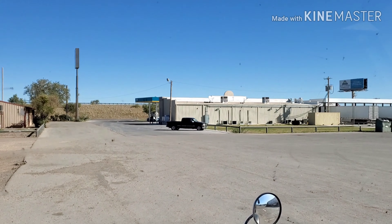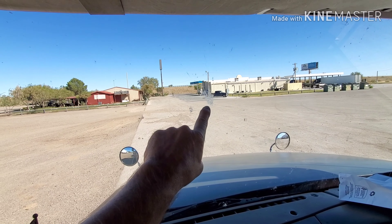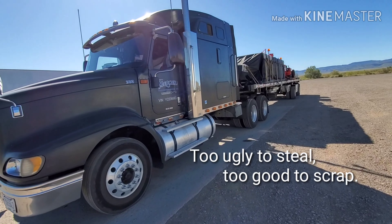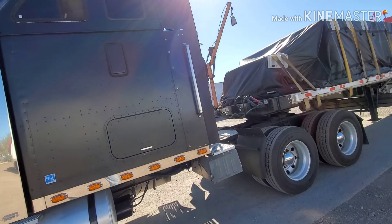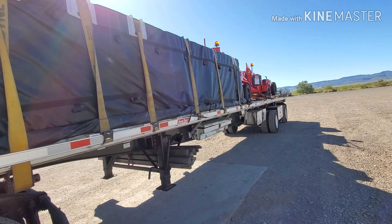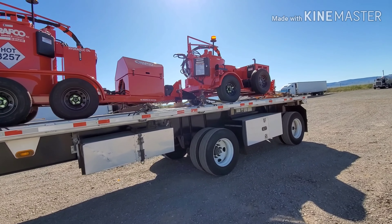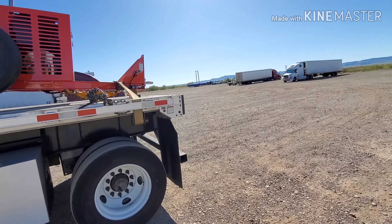Beautiful cold fall day here in Balmorhea, Texas. The truck is doing good, not looking too bad. Got a cowbell now. Bike's still there. Today's load is asphalt trailers and asphalt sealing products coming out of Phoenix going to San Antonio — be there Monday to drop it off, then on to North Carolina.